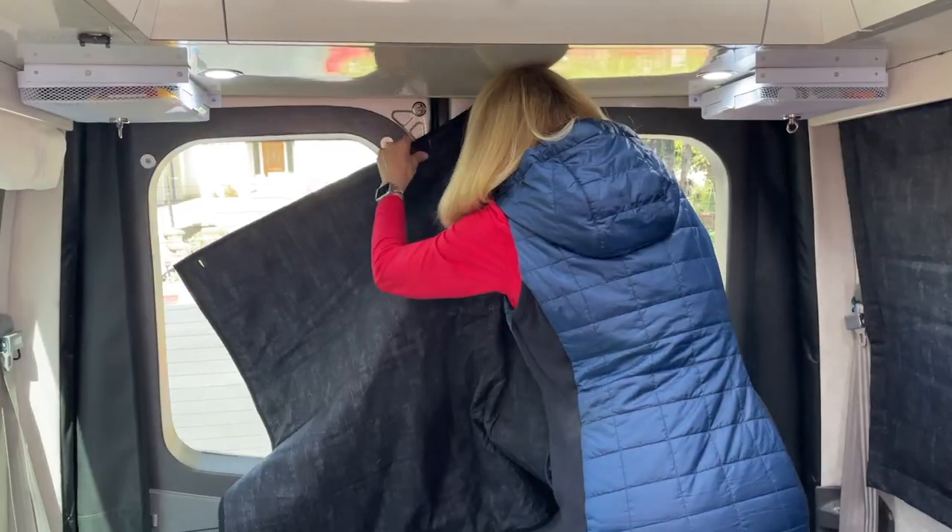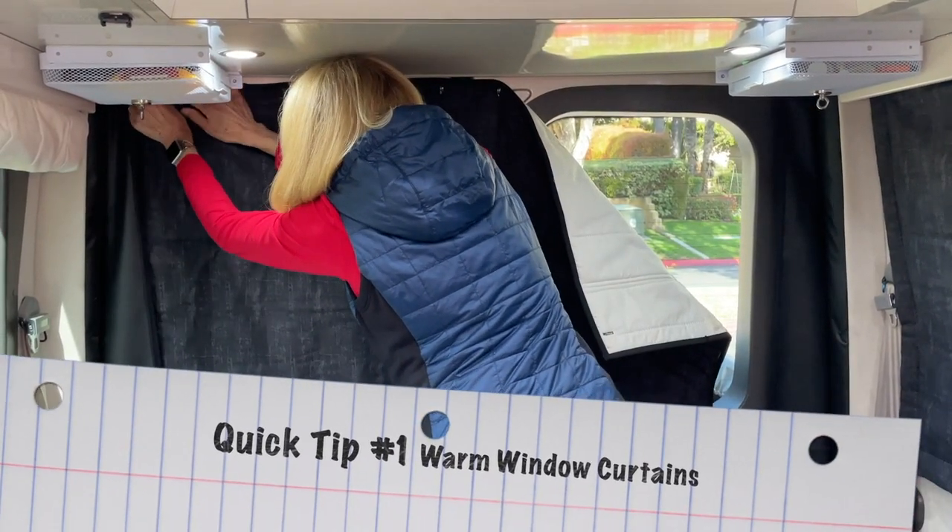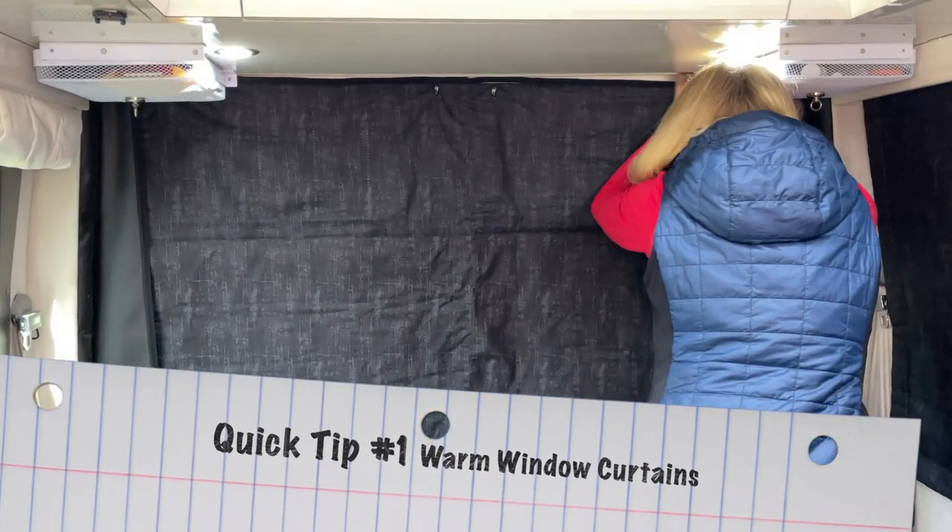Figuring out how to attach my warm window curtains to the walls of the van has been a bit of a struggle, but today I want to share a quick tip that I've come up with to at least attach it to the rear doors of the van. Hi, I'm Debbie and I make videos about travel in our camper van.